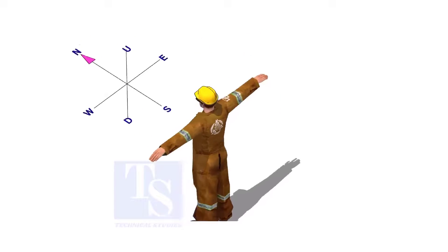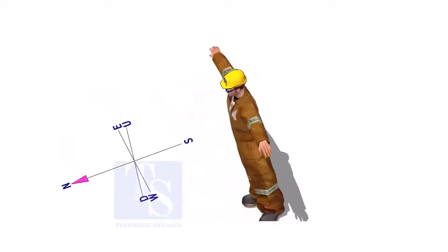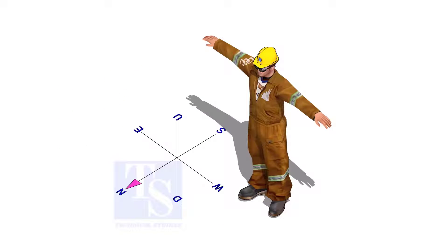In this video, you will learn the difference between a horizontal rolling and a vertical rolling of a pipe in an isometric drawing.